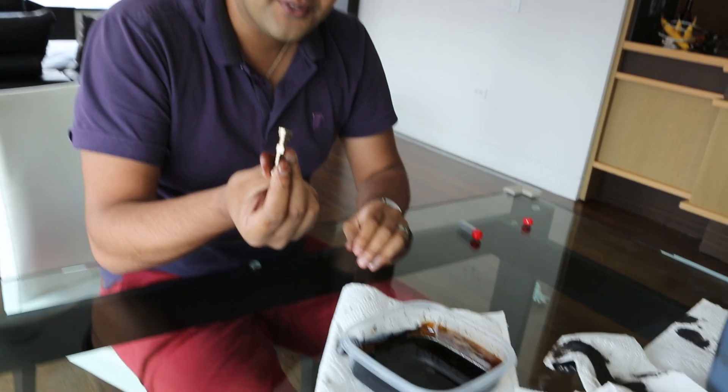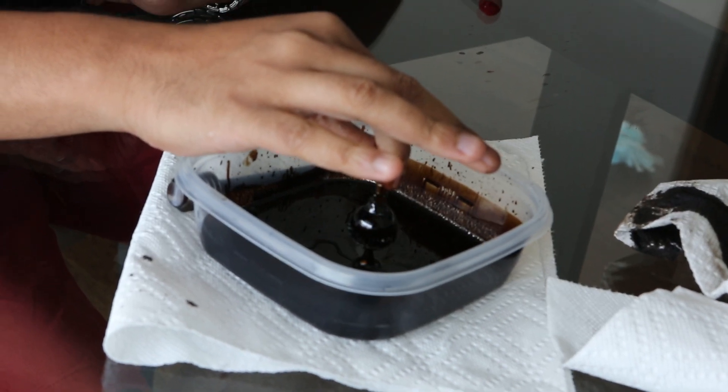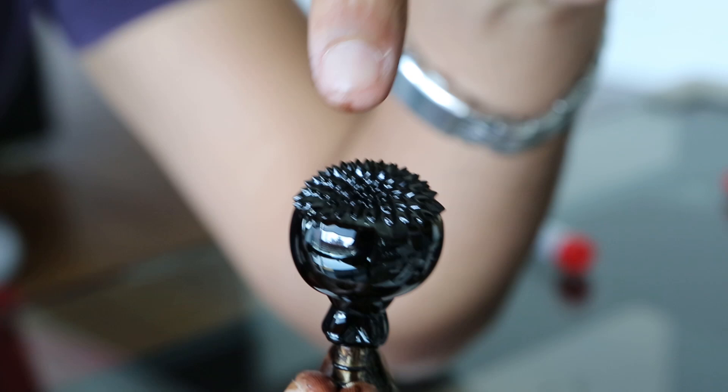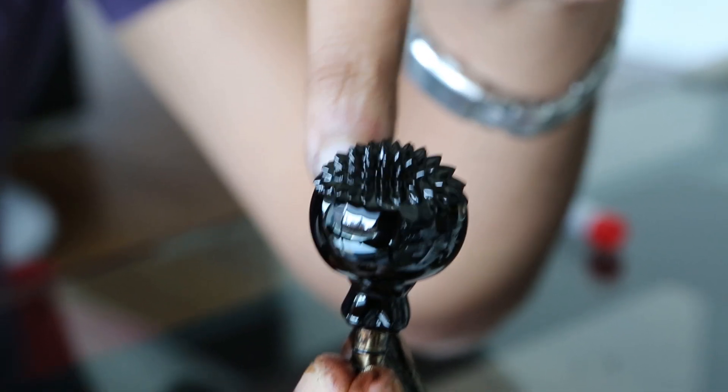The fourth experiment in the Cymatics music video is ferrofluid. The cool thing about ferrofluid is it's magnetic. There are nanoparticles of iron suspended in an oil, and when you put a magnet underneath it, it wants to attach itself to the magnet and forms all these bizarre shapes along the magnetic lines.